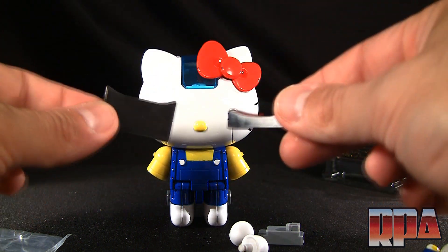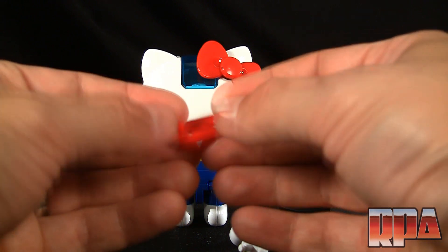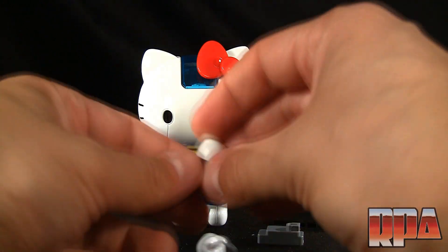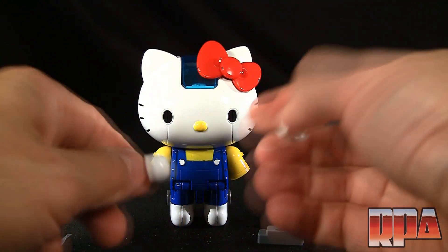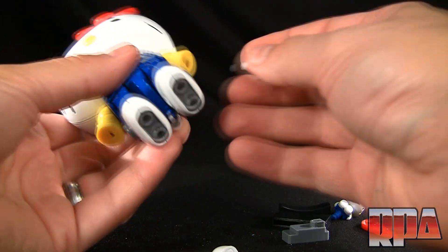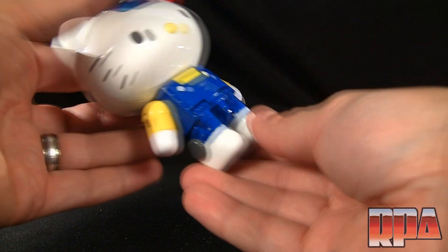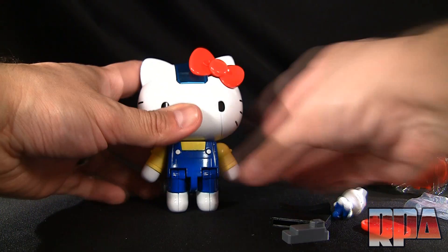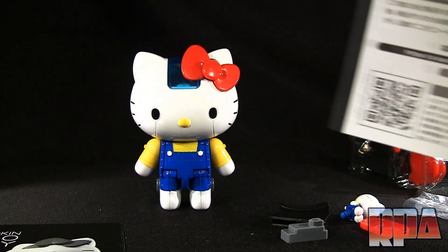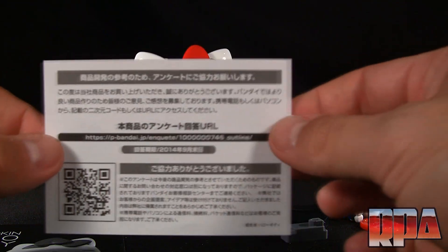There are a couple of pieces I pulled out. I'm going to assume this is part of the stand — I'll check the instructions in a moment. You get two little black pieces, this piece which I'll also figure out shortly, a piece that splits apart in half, I showed you the Hello Kitty already, and then her fists which are little round nubs. Let's go ahead and pop her fists in — they snap in rather nicely.